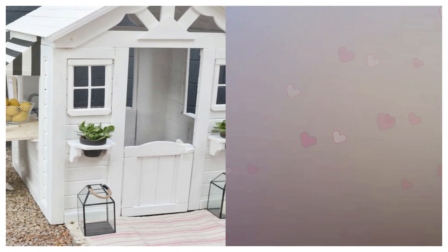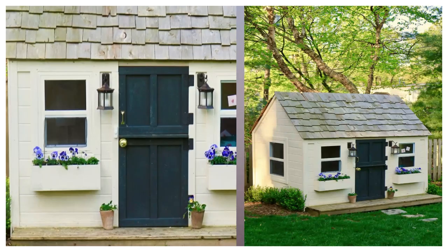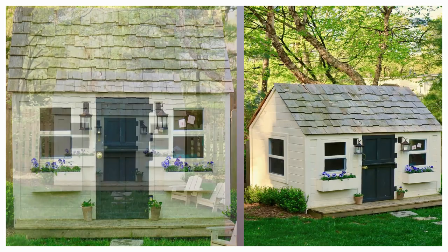12. Charming Backyard DIY Playhouse. Jenny Steffens Hobick of Everyday Occasions shares the full plans for this darling playhouse on her blog. She and her husband put it together in a weekend for about $600.